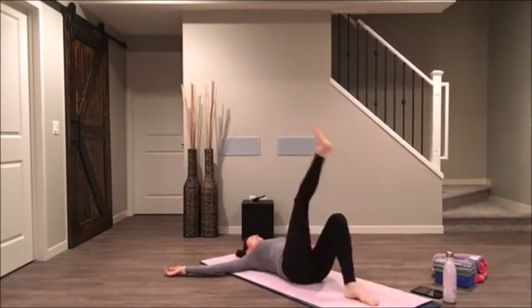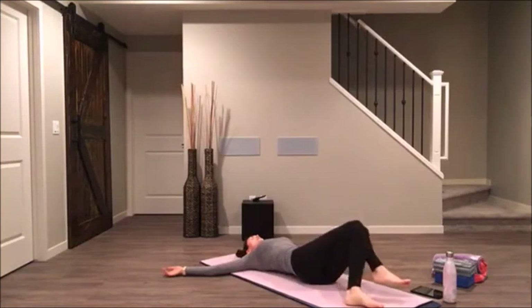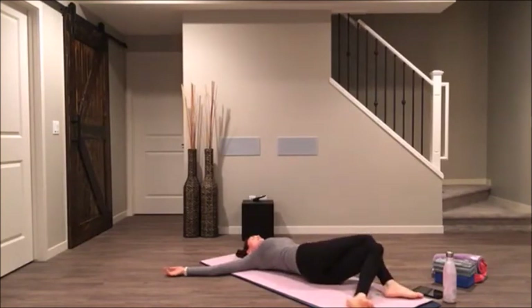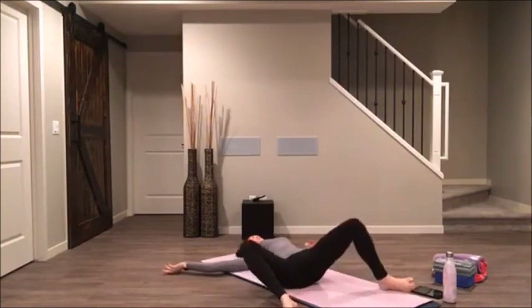Tuck your tailbone underneath of you. Cross your left leg over top of your right leg. Inhale, fill up. With your exhale, let your knees fall towards the right. Keep drawing your left shoulder down towards the earth. Let gravity be an assist here — resist less. Draw your knees all the way back through to the center, unravel your legs, windshield wipe your knees to the left and to the right.